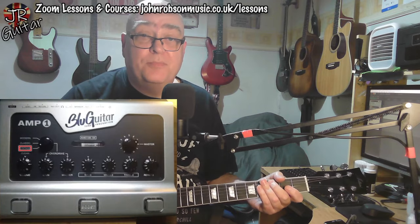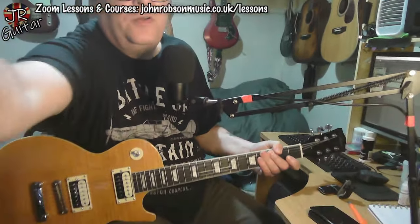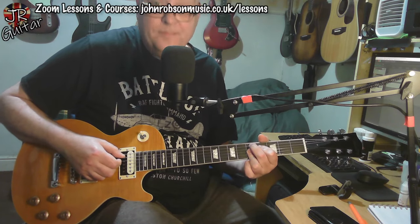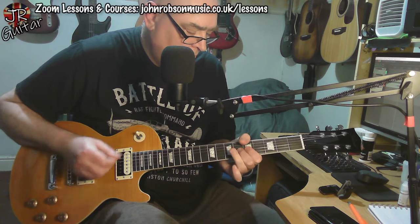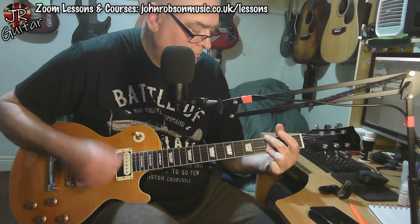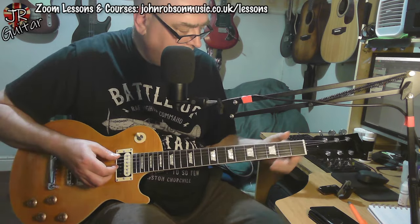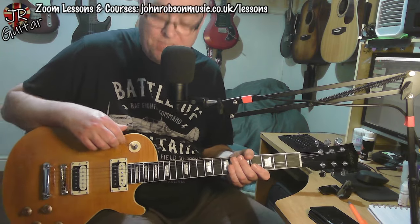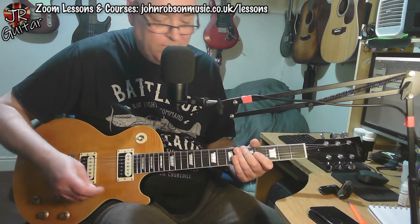I should add that as usual I'm plugged into the BluGuitar Amp1 Mercury Edition on the vintage channel, which is giving us that nice Marshall-y sort of tone. One thing I really do like on a guitar are volume controls that work — where you can turn the volume down and get a cleaner sound. Let's see if that works on this guitar. [Demo plays] I'm noticing the tuning is a little wobbly — these are new strings that haven't been stretched in. I'll make sure that by Sunday's full review the tuning is more stable. Let's try the same thing on the bridge pickup with the volume rolled back.